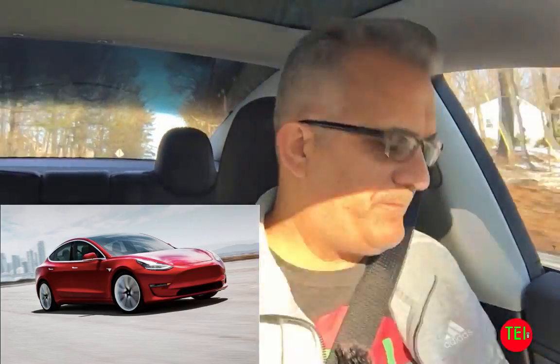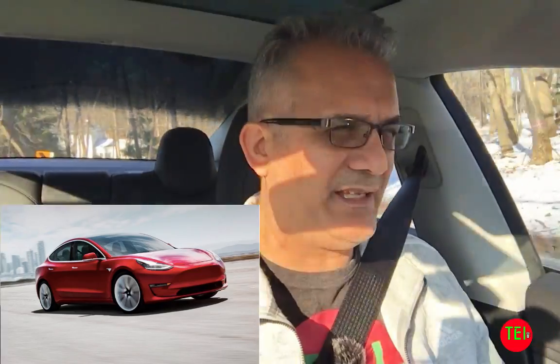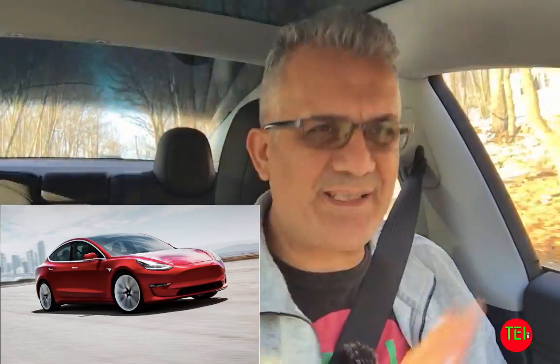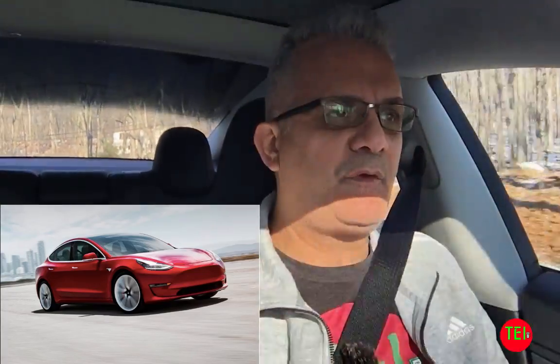Tesla recommends that you bring it to the Tesla Service Center for a checkup every 12,000 miles. I'm very close to 12,000 miles after just three months, so I'm planning to do that when I change my tires. You don't quote-unquote have to do this, but it's a good overall check.